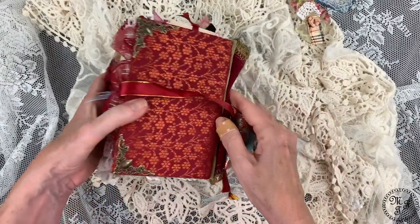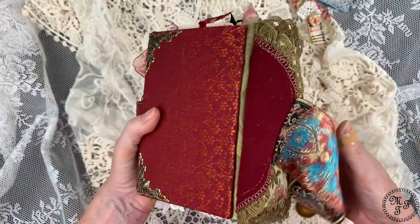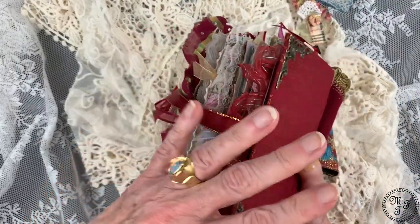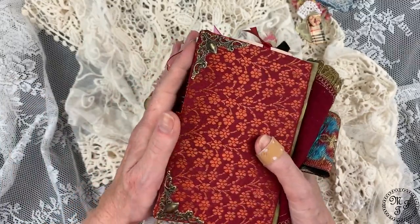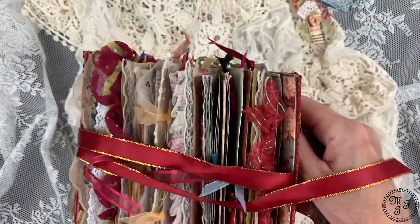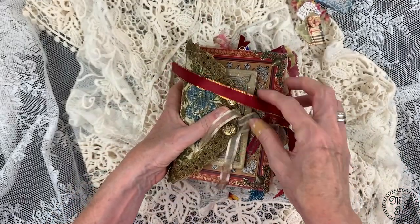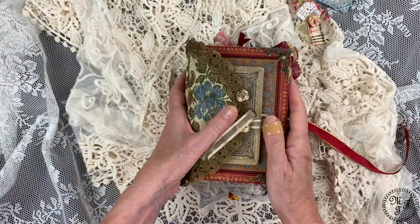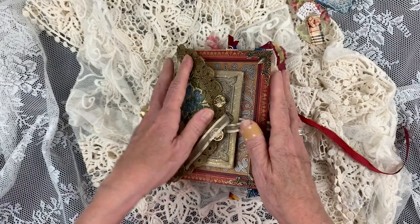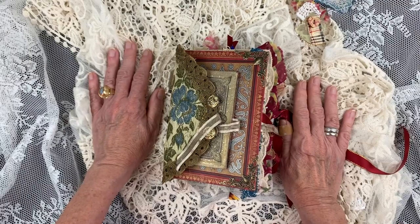So that's it — that was Vintage Bliss, and I think it is a bliss. It was a bliss to make it, and I have to say a lot of work and a lot of thinking went into it. I love the outcome, and I hope the future owner will appreciate it as well. I wish you a very nice day. Thank you for staying — for those of you who stayed that long, thank you very much. Give me a thumbs up, leave me a comment, subscribe, and see you soon with another journal or another topic. Bye bye!